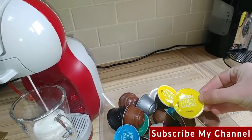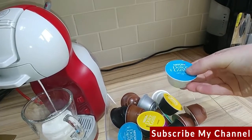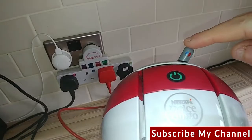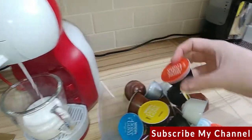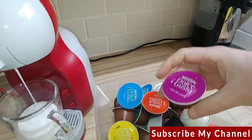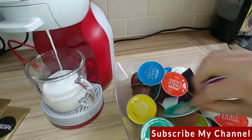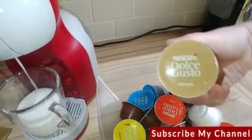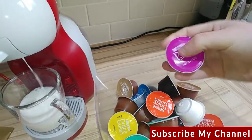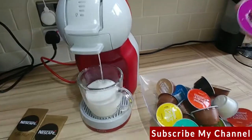Some of the pods you can get: there's a grande coffee one, cappuccino ice ones which are cold — you'll notice on this little knob you can choose cold as well. There's a lungo, a hot chocolate, and a chai — I thought that was hot chocolate from the color. There's the chai tea one there.